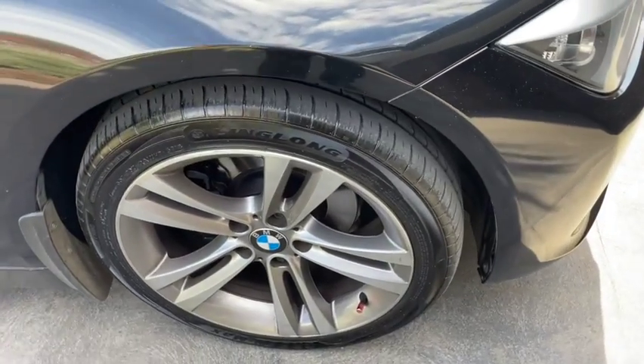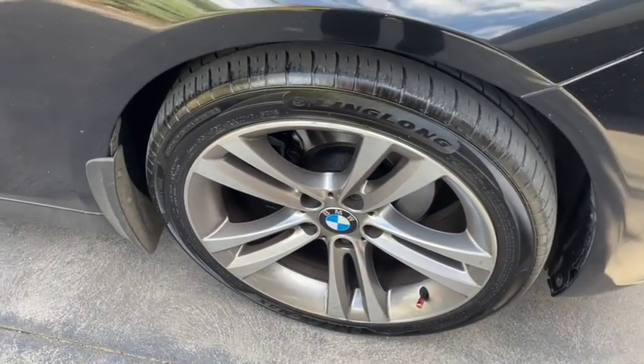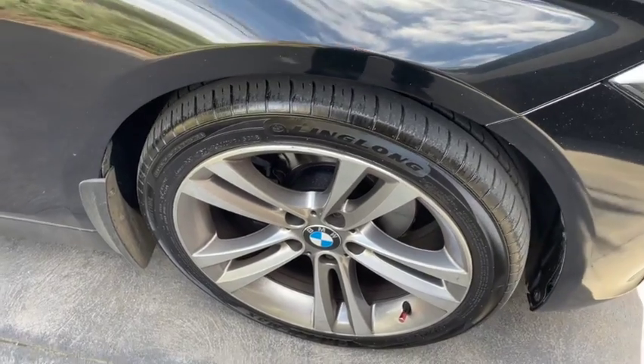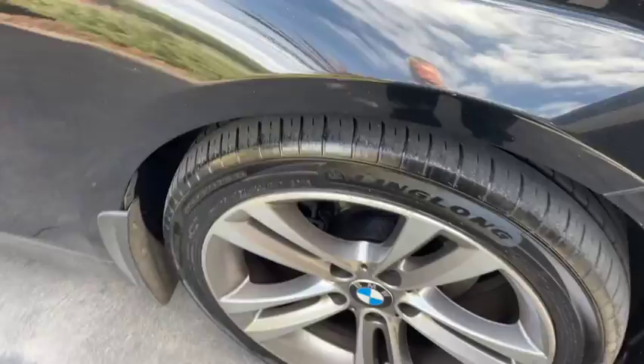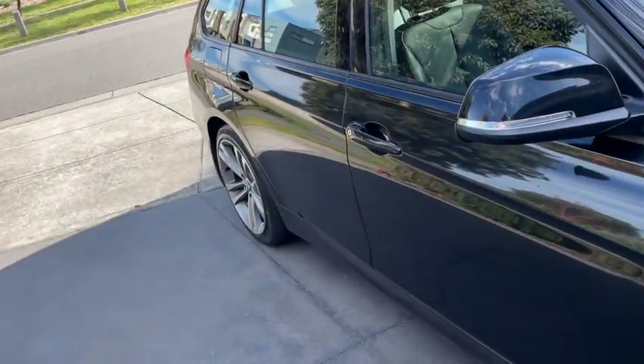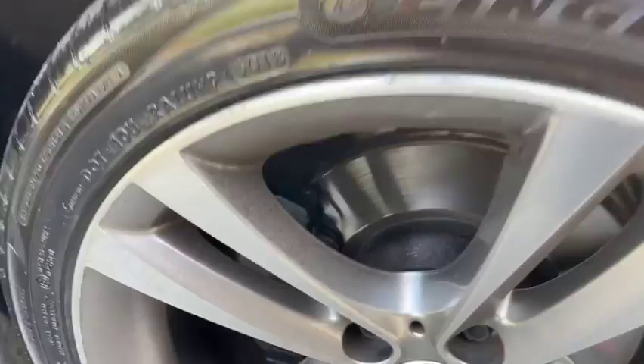G'day, welcome to this Mark's Reviews and Tutorials video. Something very important to consider when you're buying tyres is how the tyre actually sits on the rim. These rims, front and back, are the same size rims and the same size wheels.